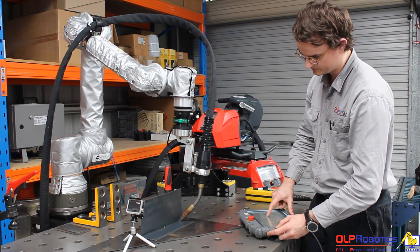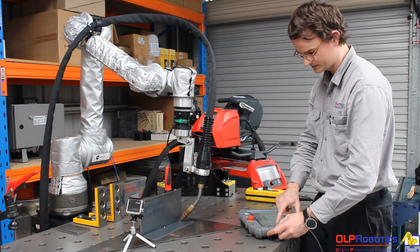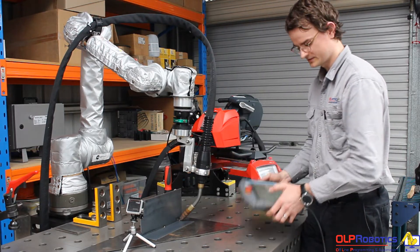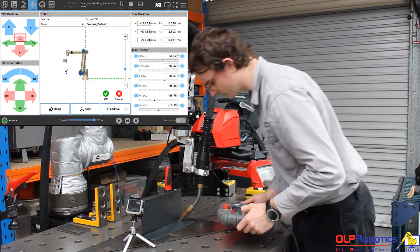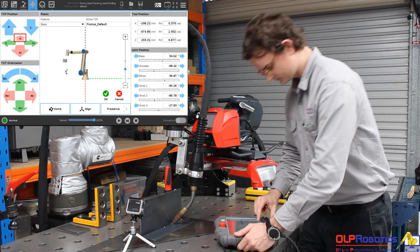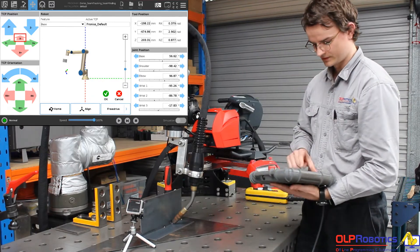I'm going to come back to my start point and set my end point. I could do that by manually moving it, but instead I'm just going to drive the robot along my axes, making it very simple. It maintains those torch angles that I set before.